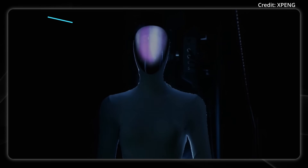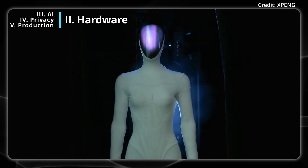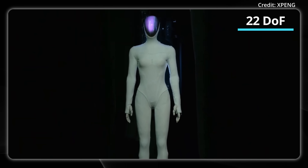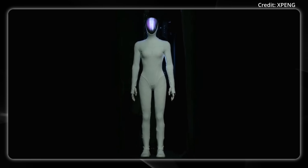When it comes to the 3D curved display, it can listen, talk, and see, as well as show expressions. In terms of its hands, it has 22 degrees of freedom, just like a human. It also features flexible feet, which we'll get into in just a second.